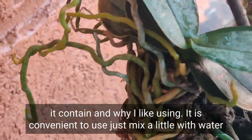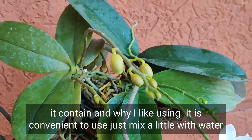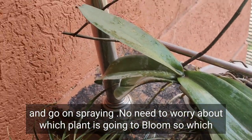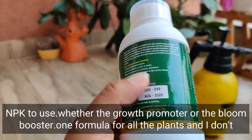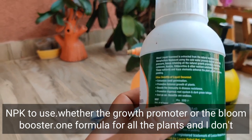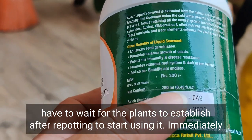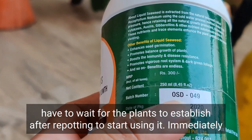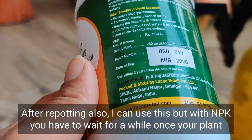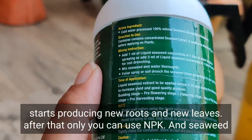Why do I like using it? It is convenient — just mix a little with water and spray. No need to worry about which plant is going to bloom, which NPK to use, whether growth promoter or bloom booster. One formula for all plants. And I don't have to wait for plants to establish after repotting — I can use this immediately after repotting. With NPK, you have to wait until the plant starts producing roots and new leaves.